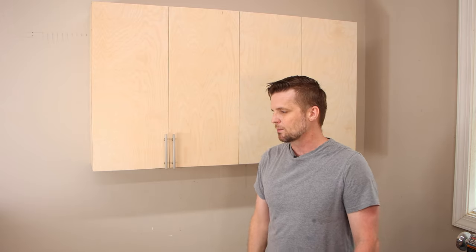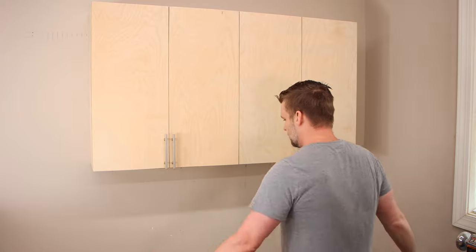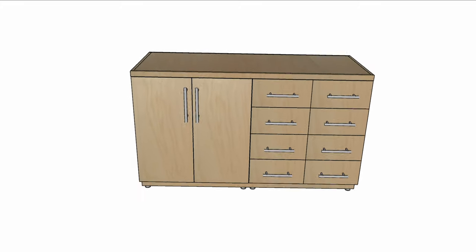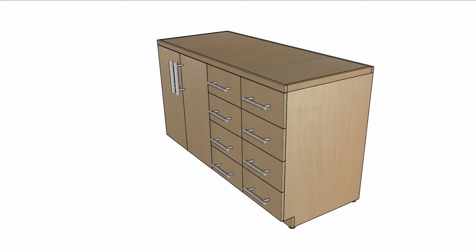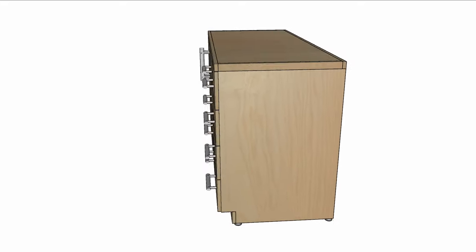I'll link that down below and also link the video down below. Today's mission is to build a lower cabinet that will fit directly under this, the same width. The left side will be a cabinet. The right side will be two sets of four drawers.